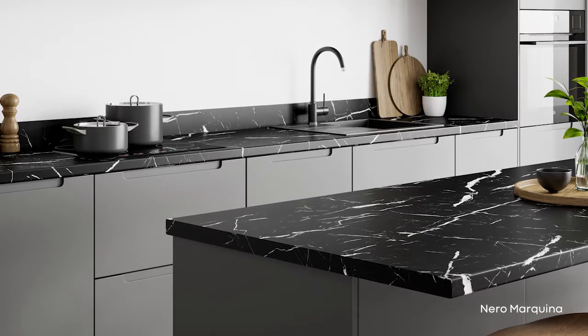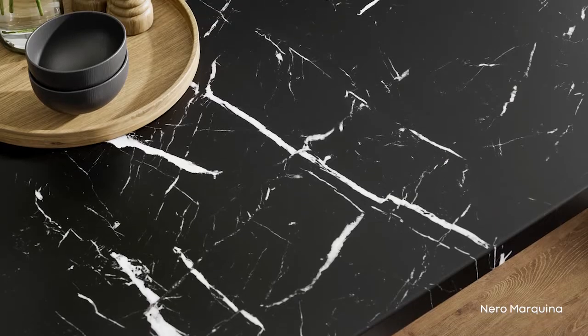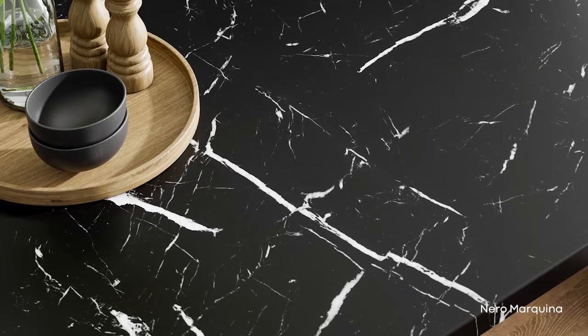We then have the classic stones. We've retained quite a few from the last launch but wanted to add one new refresh: the Nero Marquina. This is a really large-scale, dramatic marble in a monochromatic palette that shows how it can be so bold and striking in a space.